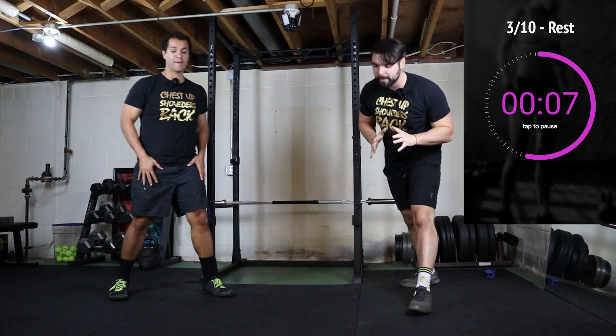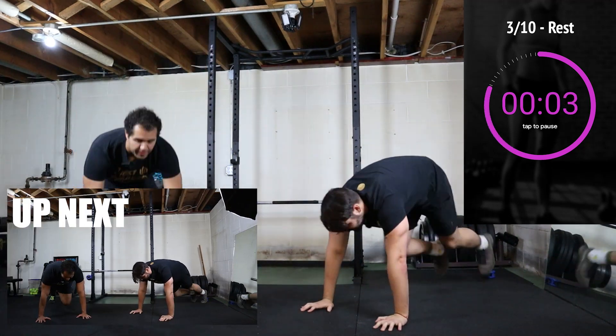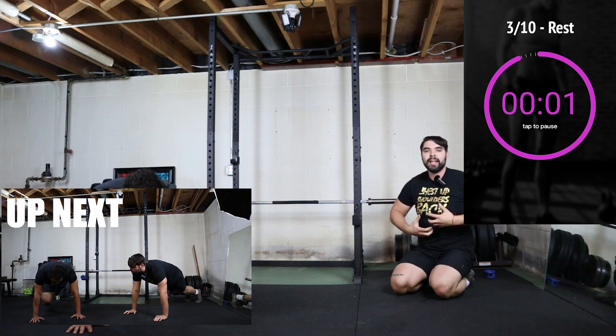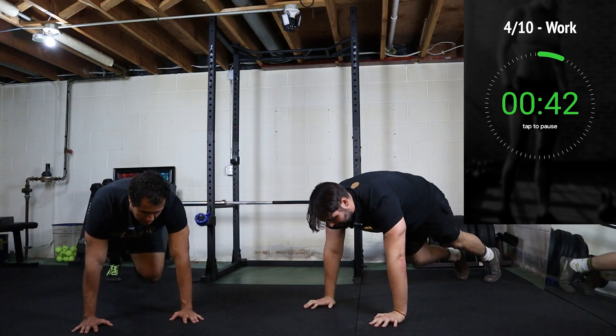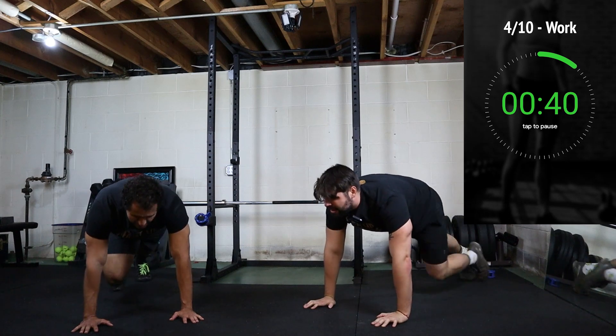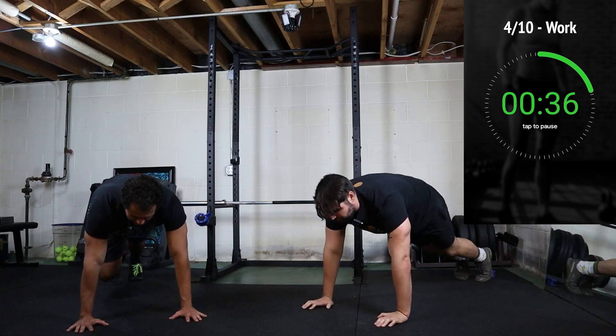Some people go crazy with it, but slow it down, take your time. Keep it flowing. I like that much better. You want to set a pace you can keep for the full 45 seconds.